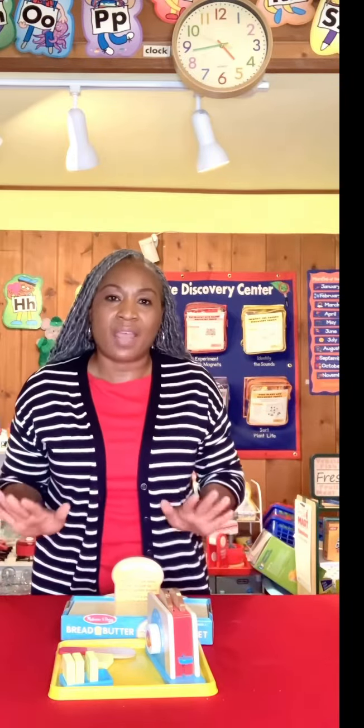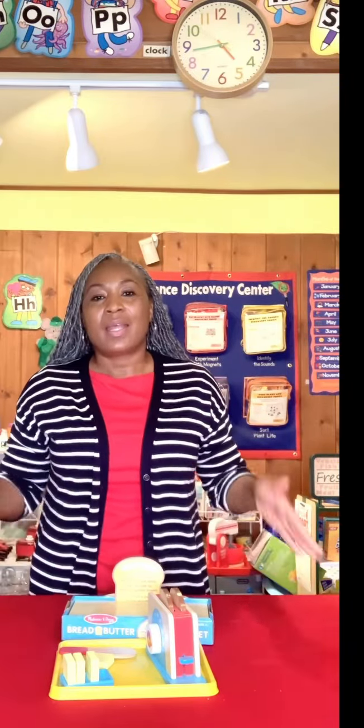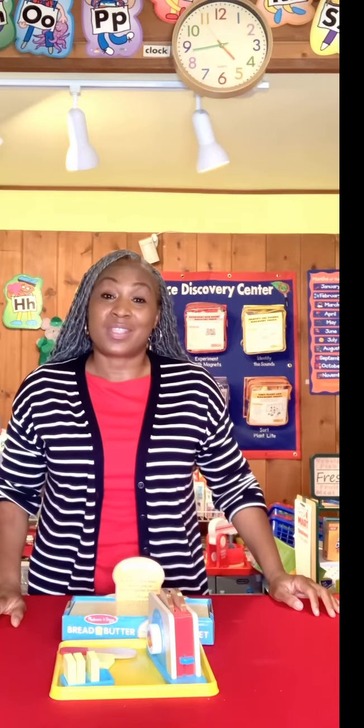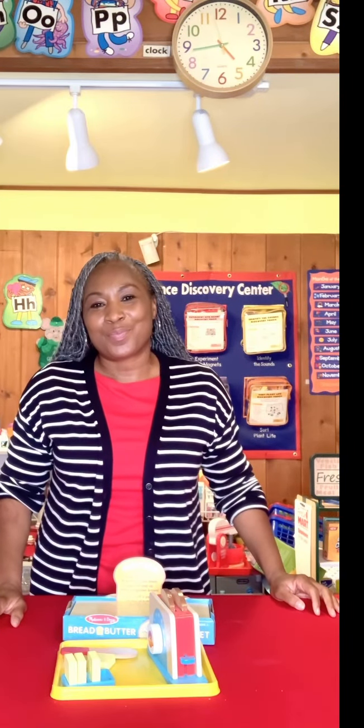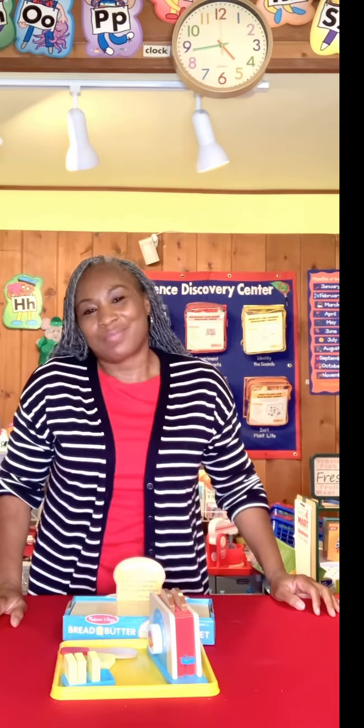Y'all know I'm obsessed with Melissa and Doug — I had to have this too. Melissa and Doug, thank you for the bread and butter toaster set. It just reminds me of my grandmother — yes, that was her favorite. Thanks again.